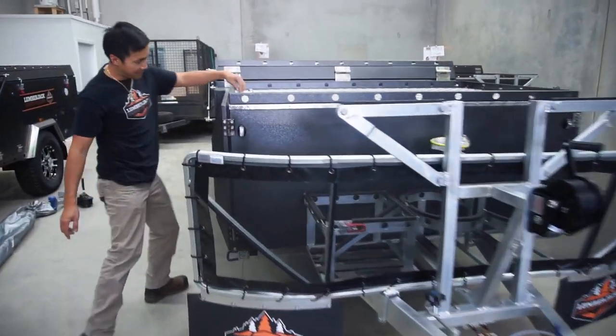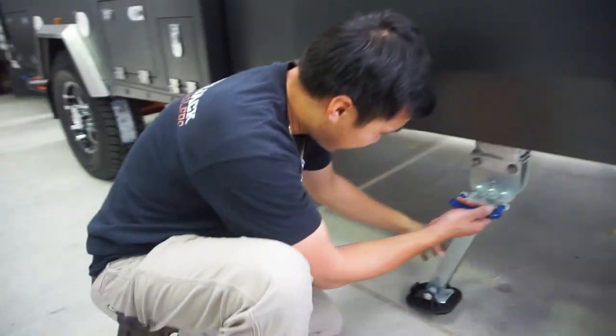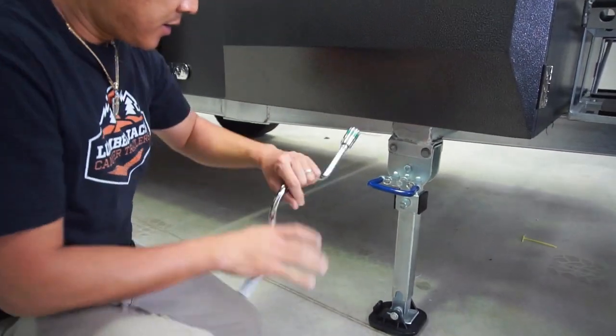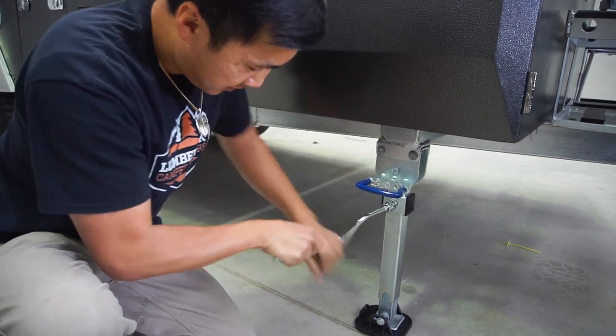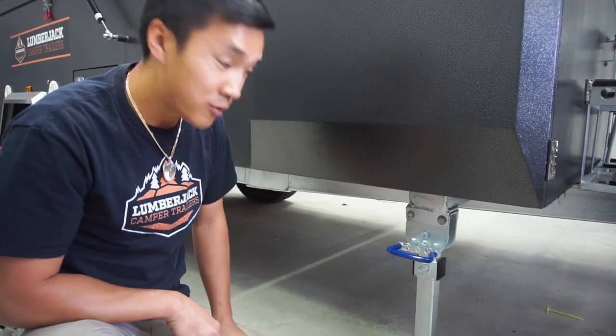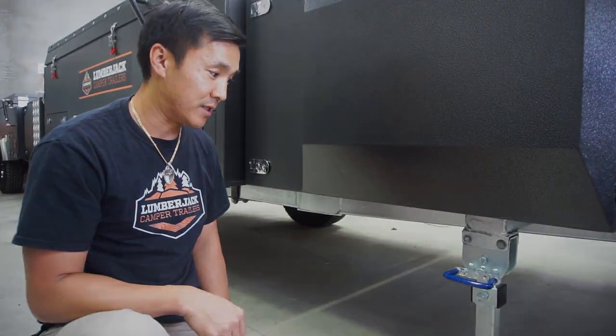You can check out the stabilizer legs — the stabilizer legs come in and down. Always good to put all four stabilizer legs down to stabilize the camper, especially when the camper trailer is open.